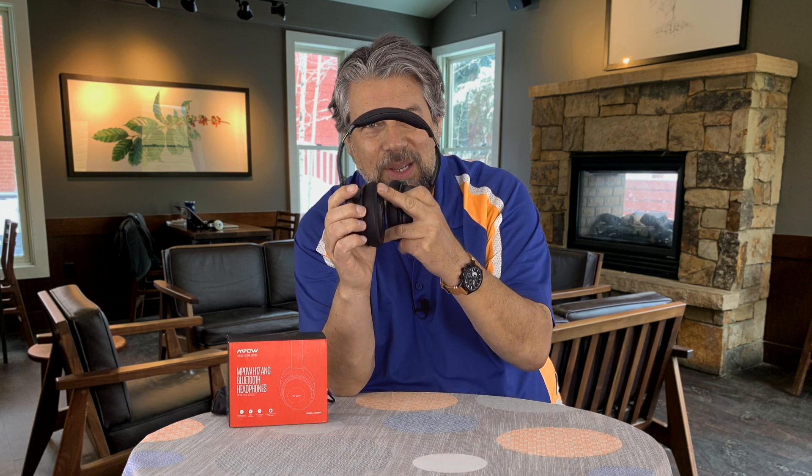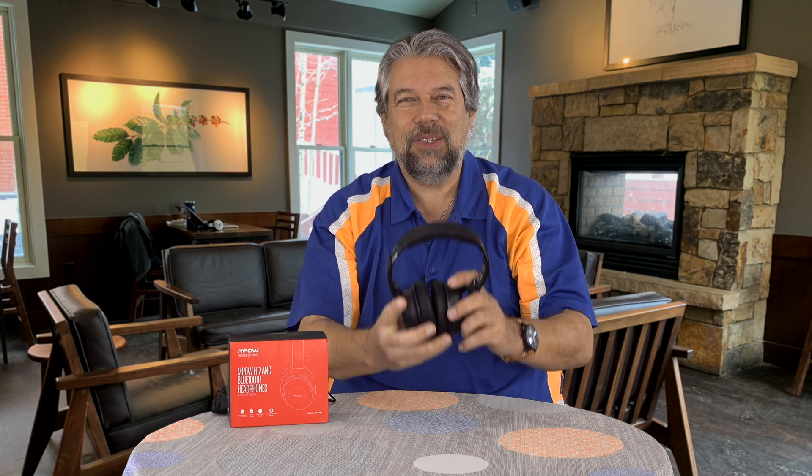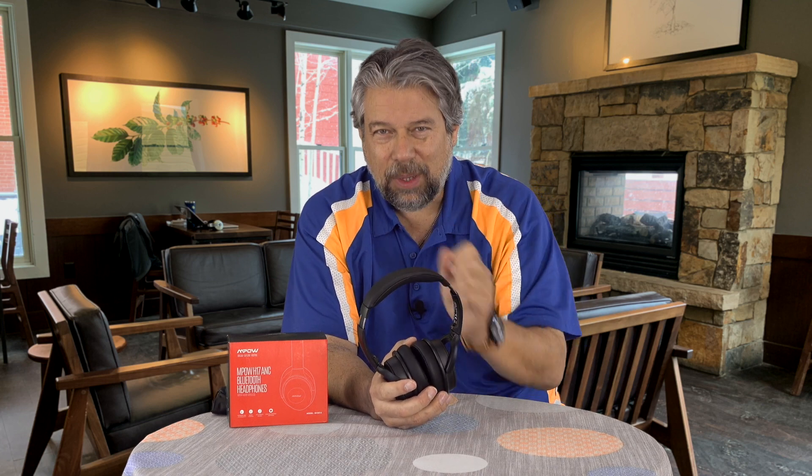The headphones feature memory foam earpieces — they call them protein foam — and they are super comfortable. There's barely any clamping pressure, so they just rest comfortably on your ear. They sound really good too, which we'll get to in a moment.